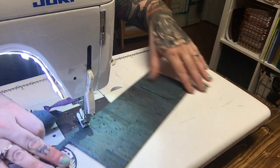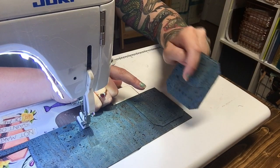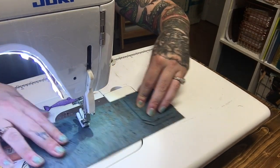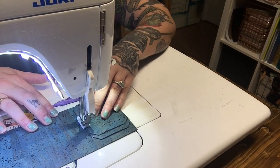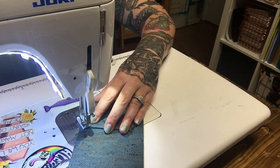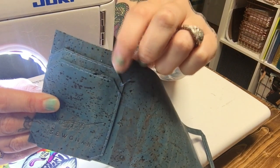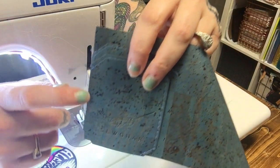Then I'm going to turn the whole panel so that the card slot is on the left, and I'm going to take the second card slot and line up the right side edges and the bottom edge, and then stitch just down the right side. You can see I stitched just down the right side — I started up here at the second card slot and stitched over that, and now I'm going to stitch just down this left side here.